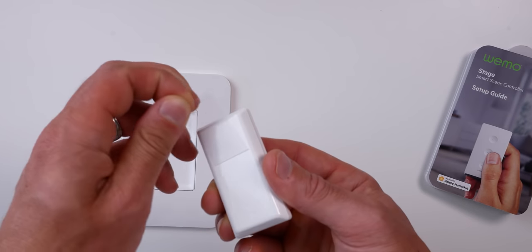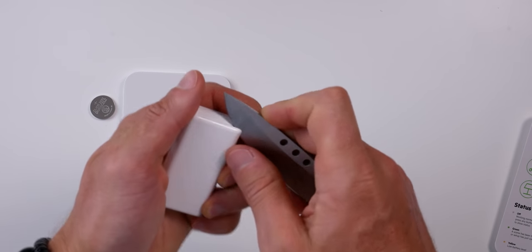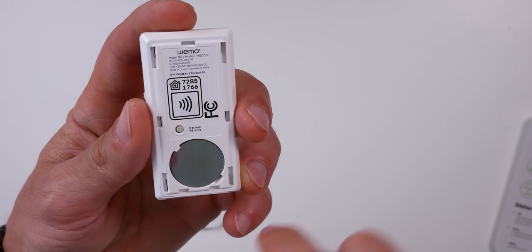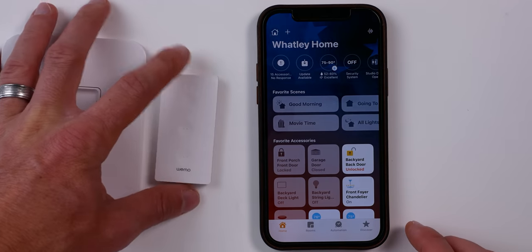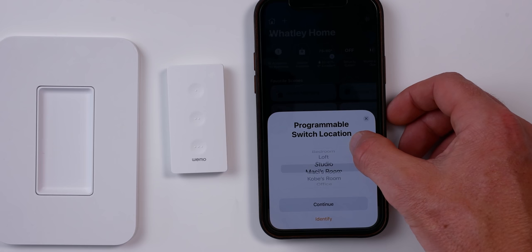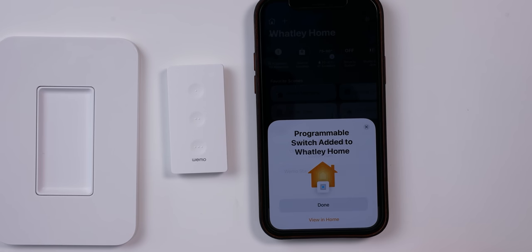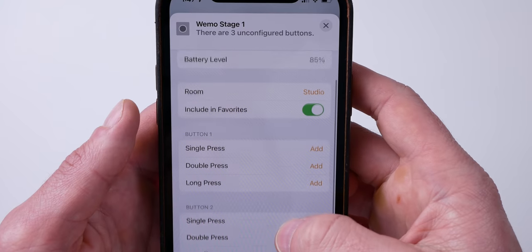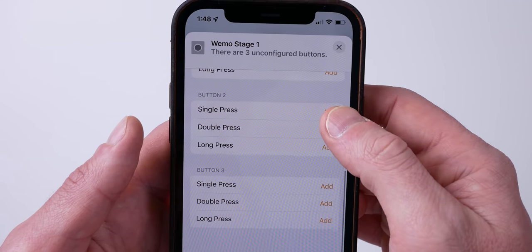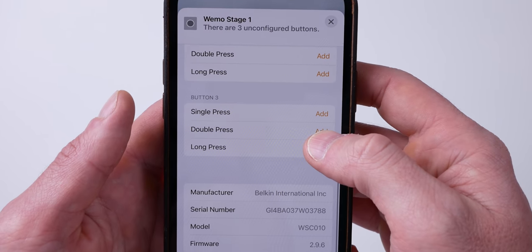There's a little notch that shows you where to remove the back to put the battery in. You have your HomeKit code right there as well as a restore button. Pair it to HomeKit just like any other device — choose Add a New Device and then scan the HomeKit code. Choose which room it goes in, change the name if you want to. Now it's available in HomeKit and you can see we have our three programmable buttons. Each button can be configured with a single press, a double press, or a long press. It's worth noting that this works exclusively with HomeKit and within the Home app — it does not work or show up in the WeMo app.